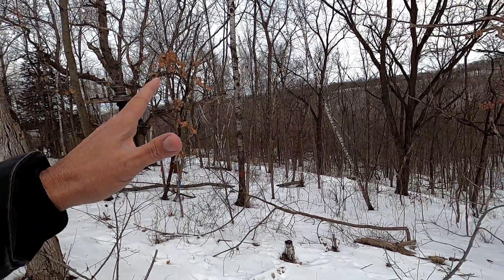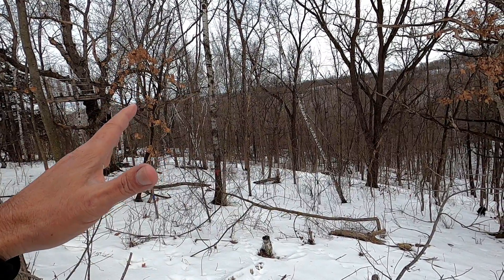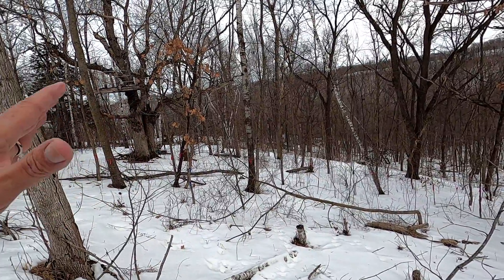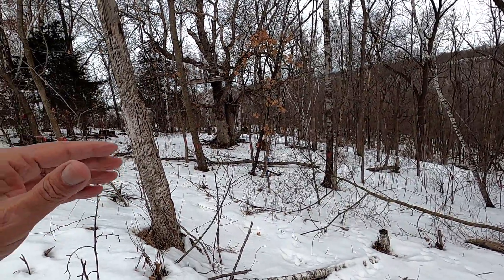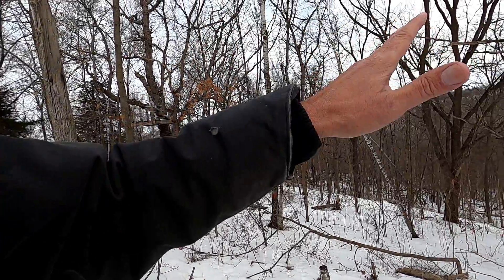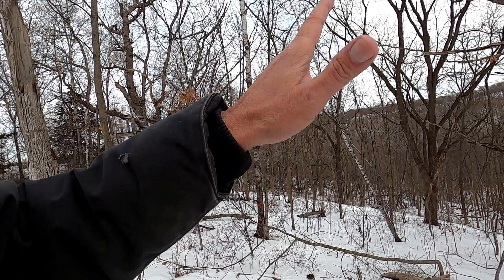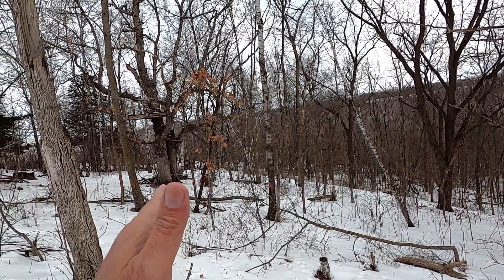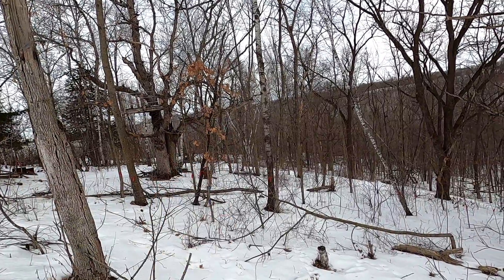This is a very endangered habitat — the oak savanna. What it is is the transition between the plains, where it was all prairie, and the forested area on the eastern part of the United States. So it's where east and west meets. The prairie meets the trees.